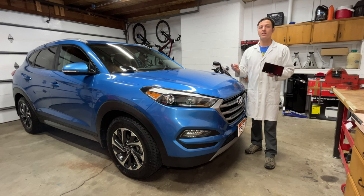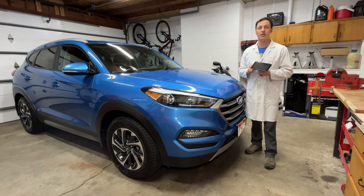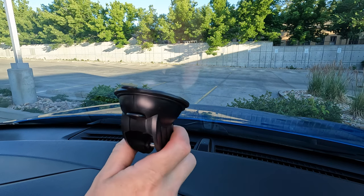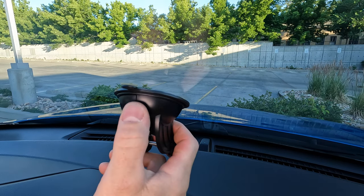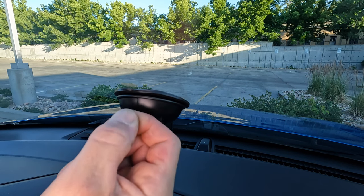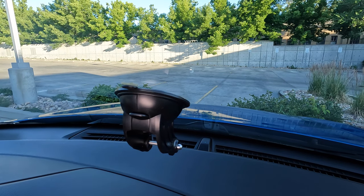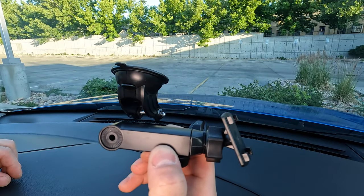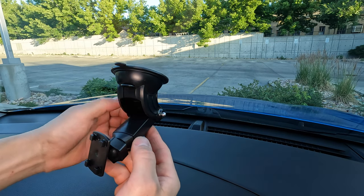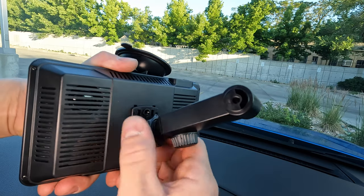I'll be testing this unit on two different cars. The first car is a 2017 Hyundai Tucson. This stereo comes with a few mounting options. For the Hyundai, I chose the suction cup on the windshield — it's very sturdy. They cheated a bit and used an adhesive on the suction cup, so it sticks to the glass really well. Make sure you install it in the right place. Next, install the adjustable mounting arm. The long bolt goes through it and you can adjust the angle up and down. The mounting plate clips into the back of the stereo like this.